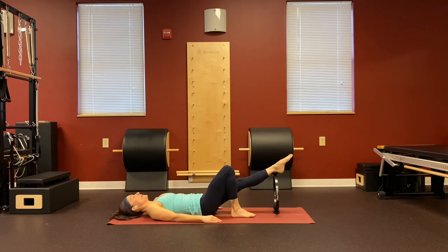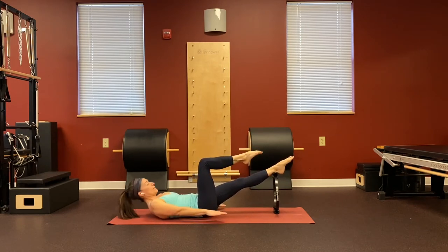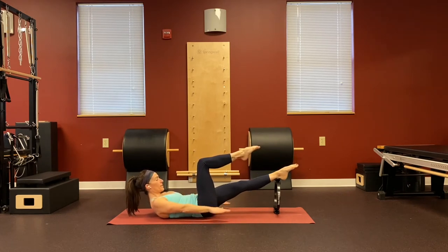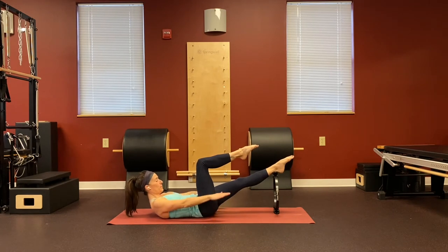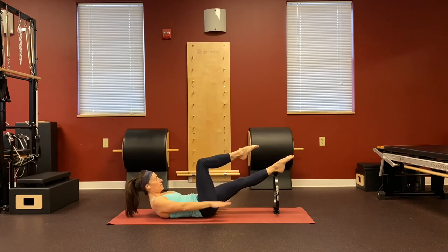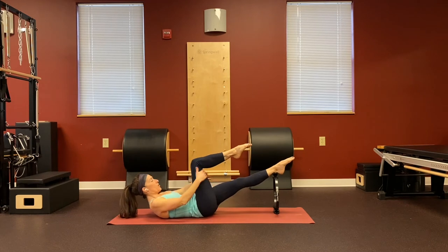Lengthen all the way down. Head starts down, opposite leg in tabletop. Pelvis in neutral, or slightly imprinted if you need to. Exhale, lift head, neck, and shoulders up. Inhale for five, exhale press down. Breathe in two, three, four, five — and press. Last three: inhale, exhale, in two, three, four, five — and out. Last time, breathing in, exhale, inhale to stay. Grab underneath your knee and come all the way up to sitting.